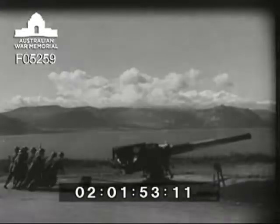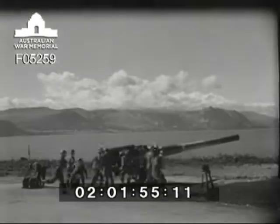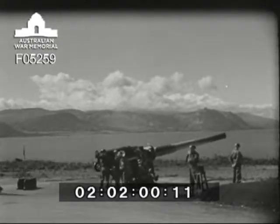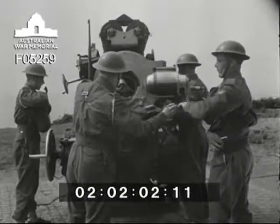Now you know a bit about loading and laying, I suppose you're all feeling set to have a crack at something. But you won't score many hits unless the gun is as ready as you are. So let's have a quick run through the day preparation for action on the gun.